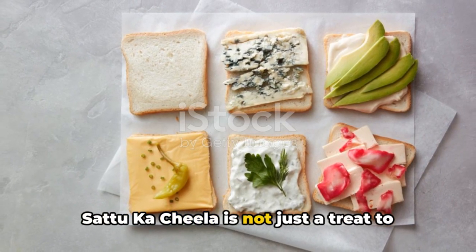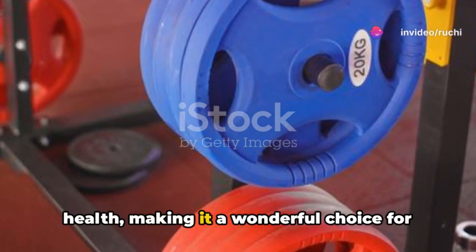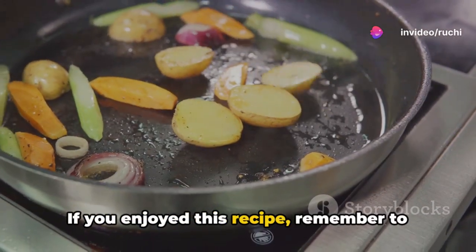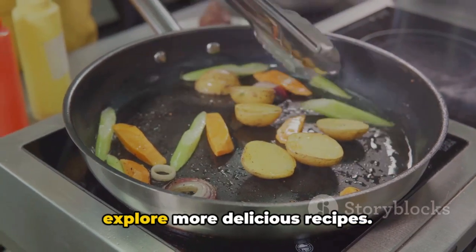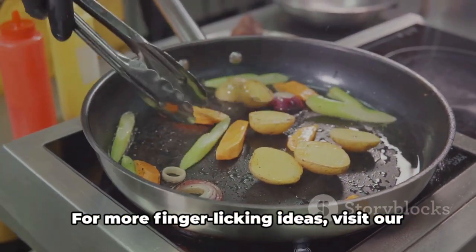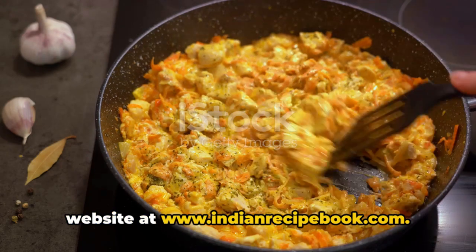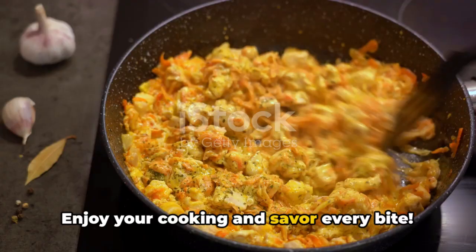Satuka Cheela is not just a treat to your taste buds, but also a boost to your health, making it a wonderful choice for breakfast or a snack. If you enjoyed this recipe, remember to like, subscribe, and share this video to explore more delicious recipes. For more finger-licking ideas, visit our website at www.indianrecipebook.com. Enjoy your cooking and savor every bite.